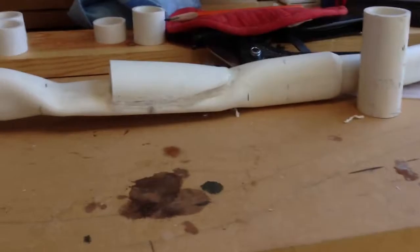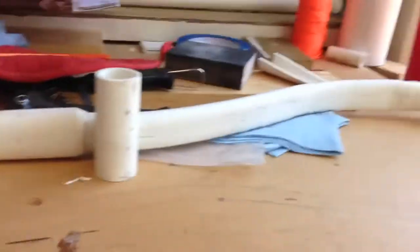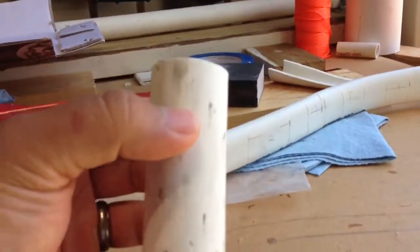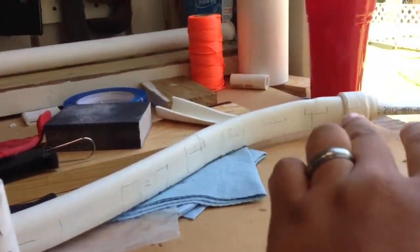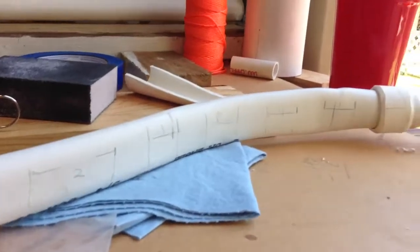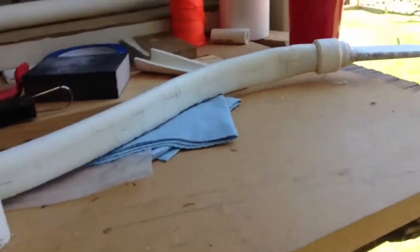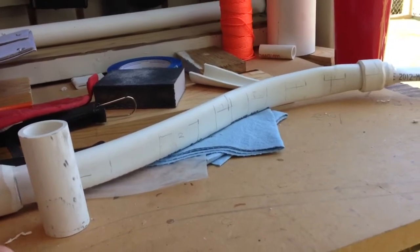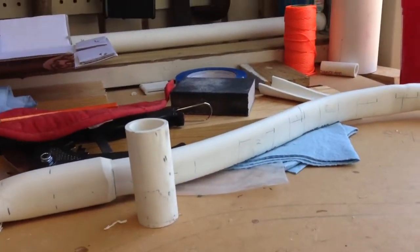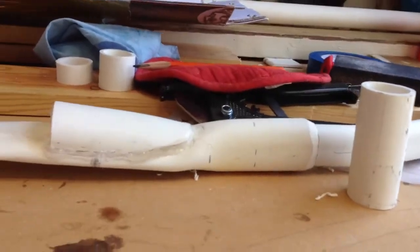I'm thinking that if I take these half-cut pieces here and layer them evenly up along the limb, as you can see there, I should be able to strengthen the limb, making it a little bit heavier. Again, this is all in theory. Just wanted to see if it worked out, but I just want to show you where I'm at with it right now.